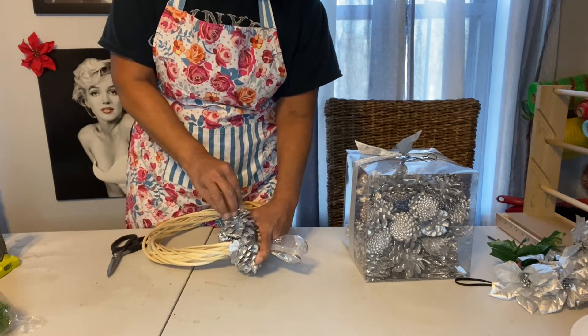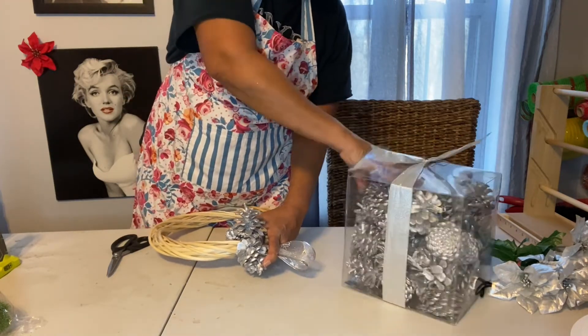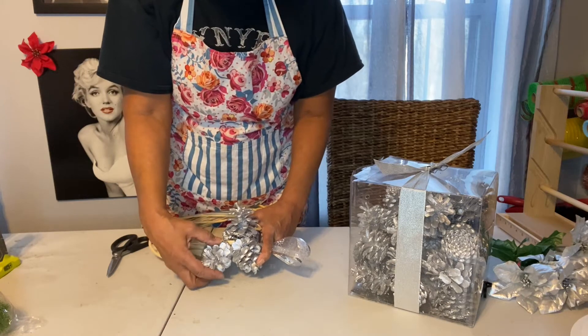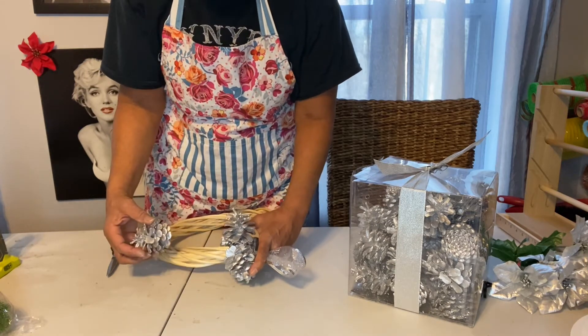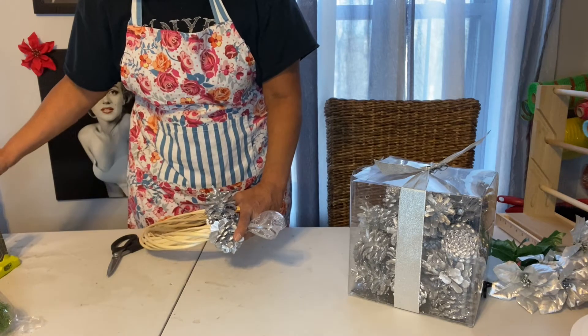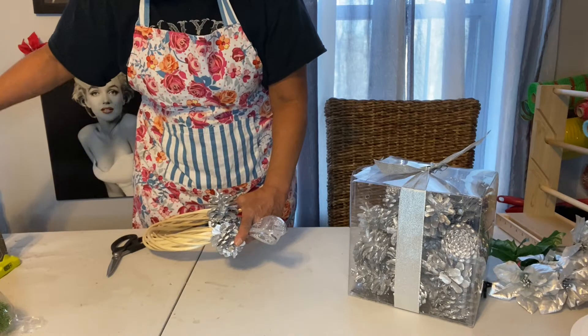So I'm just gonna try adding pine cones. I'm just trying to put it together like a puzzle and we'll see what happens. That was a cute idea.